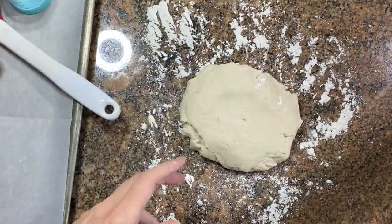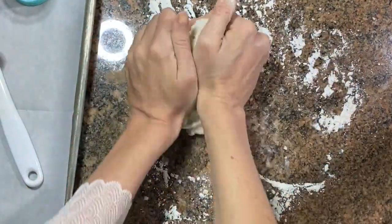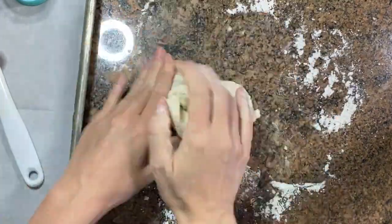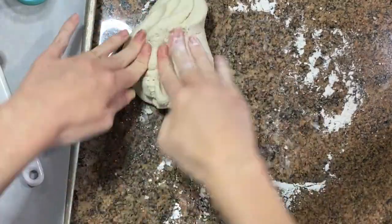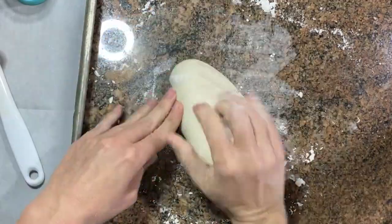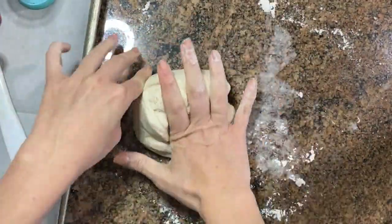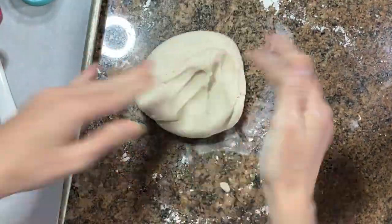The next step is to knead your dough. That means you are going to take a floured surface so it doesn't stick to your countertops and you're going to do the fun part. This is the part where you get to kind of play with the dough. I am folding it over, squishing it down, folding it over, turning it, squishing it down and you're going to take it from crumbly to a really nice doughy texture.